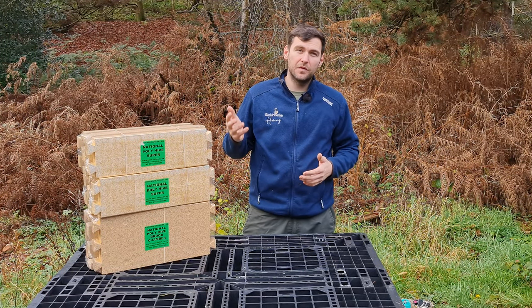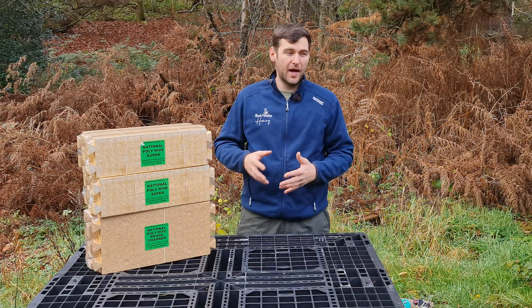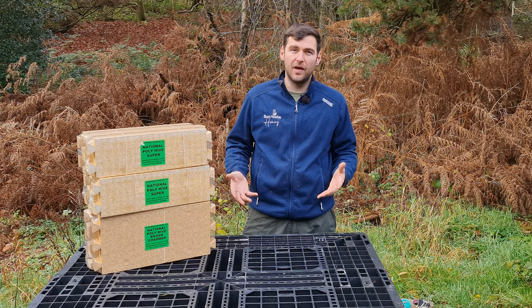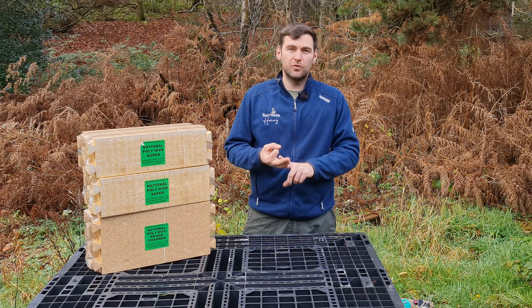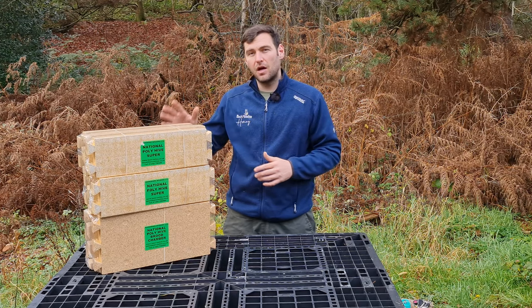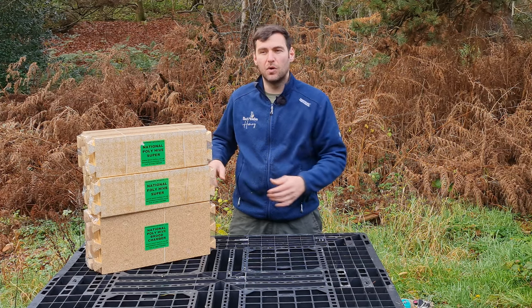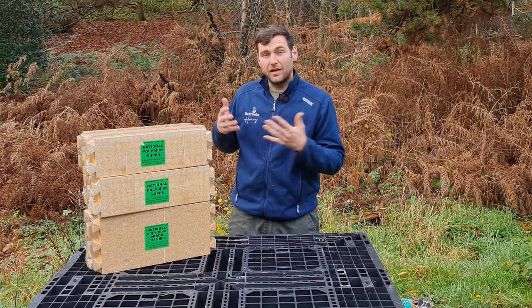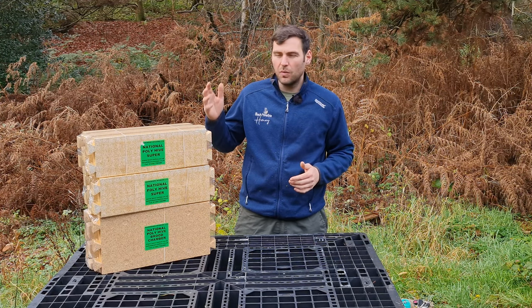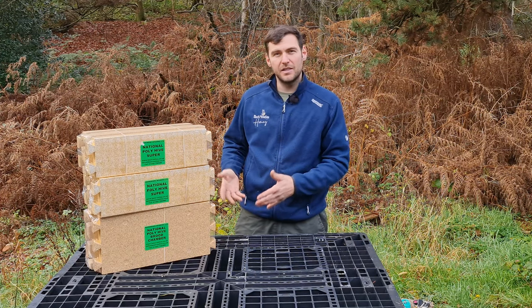I bought both of these directly from Mazemore, got them in the sales. I paid around 100 pounds for a complete hive. I'm going to do a separate review on the hive. It comes with the floor, the roof, the brood box, the supers, the queen excluder, and a crown board. In this video though, I'm just going to focus on how to put together the components that come flat packed from Mazemore. I pay for these products myself and I'm going to give you my honest feedback and review.